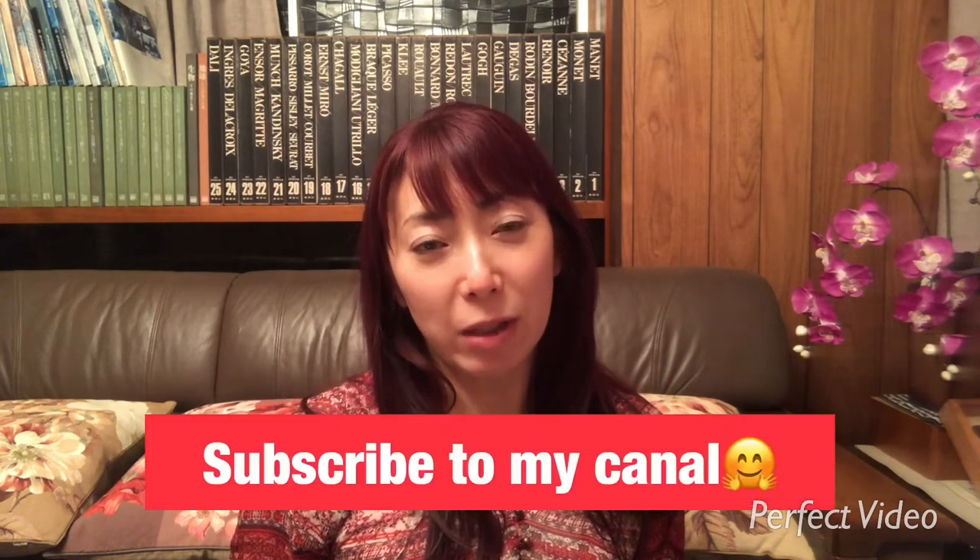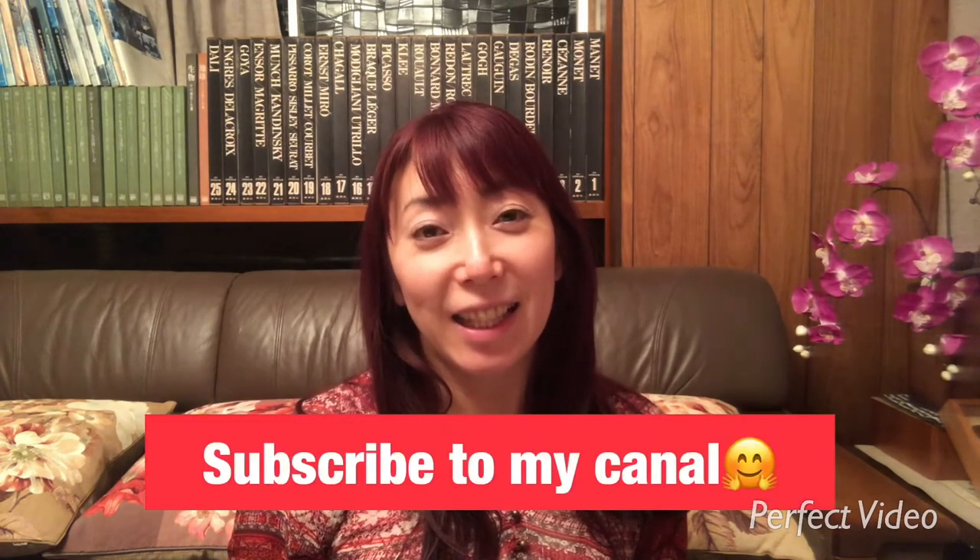Okay, did you enjoy my lesson today? I keep posting my videos, so please subscribe to my channel. I'll see you soon, bye bye!